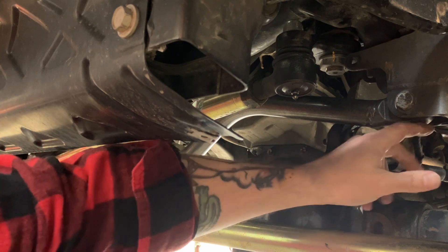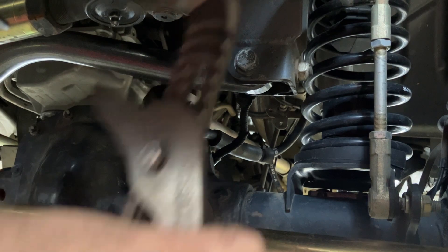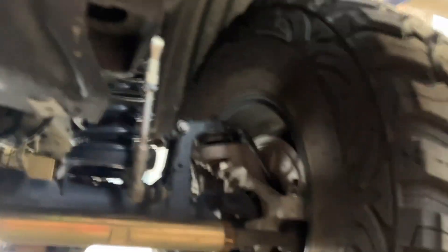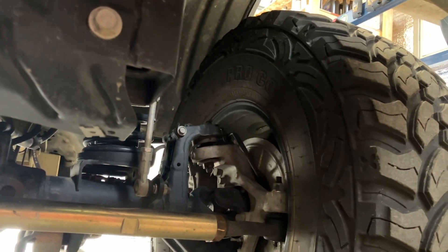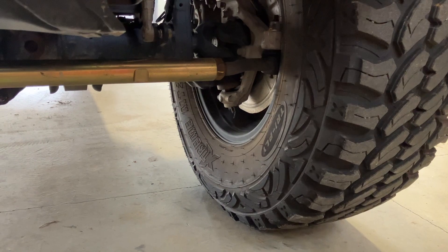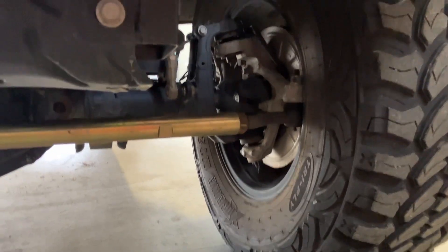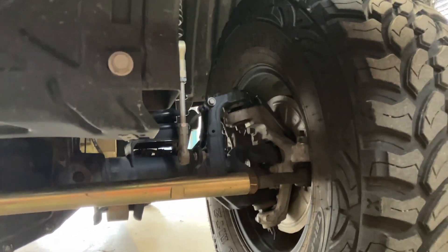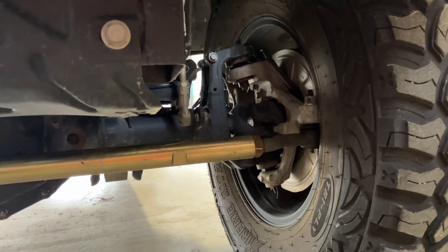Put a pry bar on your upper control arm bushings, have someone rock the wheel back and forth, check every single rod end, every single joint, check your ball joints. When you're done with that, put pliers on each tie rod end and look for up and down play. When you're done with that, jack up the front end under the differential and put like a six, seven foot pry bar under the tires - pry up and down under the tire and see if that steering knuckle goes up and down at all or left to right. If it starts flopping, that's going to tell you that your ball joints and knuckles are shot.